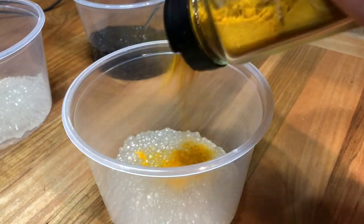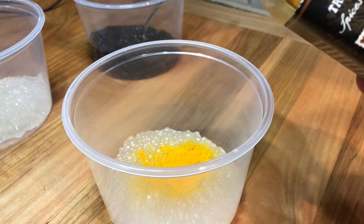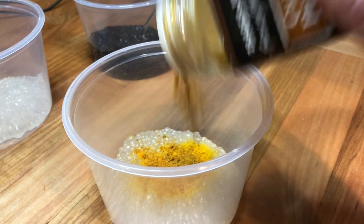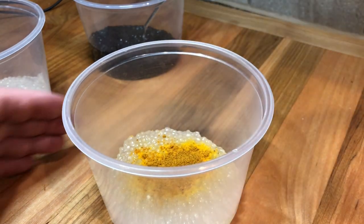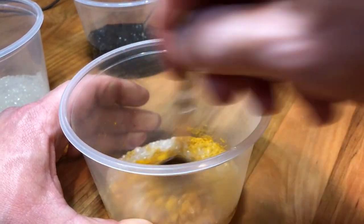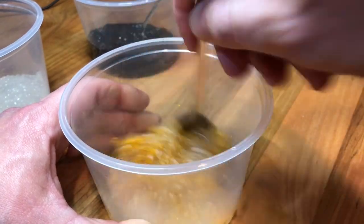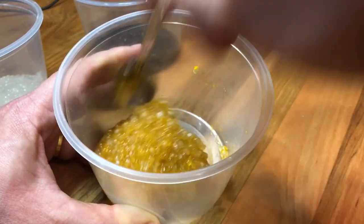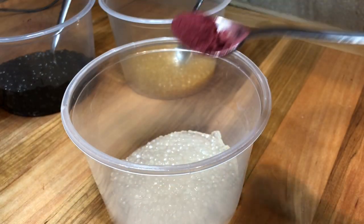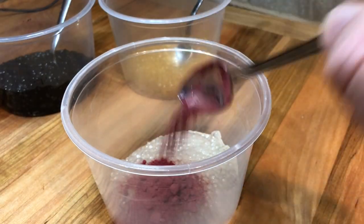For the second cracker I'm using turmeric and curry powder. You can use different kinds of spices for flavor and heat. And for the last version I'm using some beet powder.